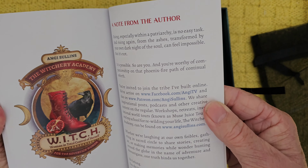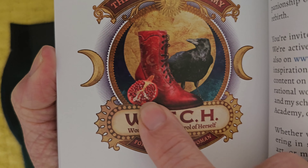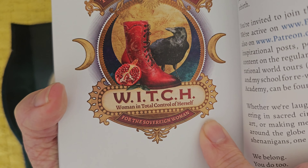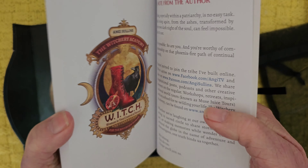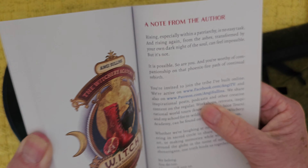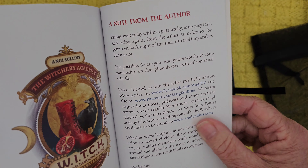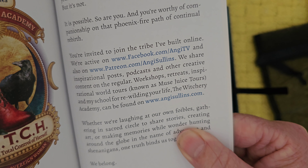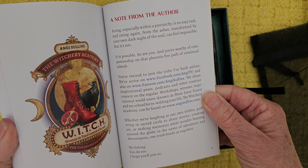So yes, this is the guidebook. There is no force more powerful than a woman determined to rise — we've got that motif again. We have pages for notes, a note from the author — 99 pages. Look, there's Persephone's pomegranate. The witchery academy for the sovereign woman. There's actually an active Facebook group and a Patreon for Angie Sullins, and a website — the Witchery Academy at www.angiesullins.com if that's something you're interested in.